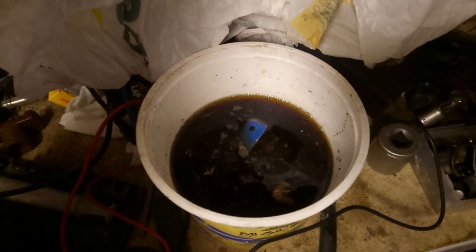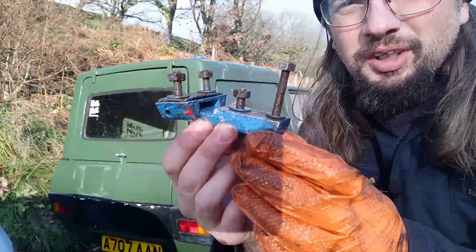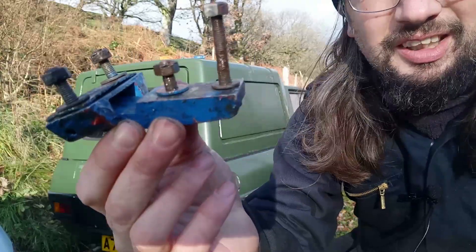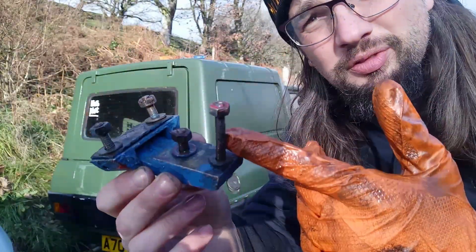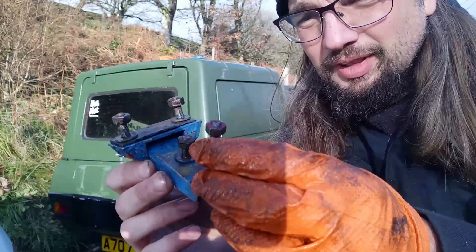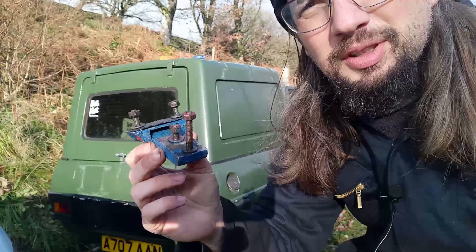And there we are, stewing away in a vat of cola. We shall leave that and the project shall continue some other day. After its bath in Coca-Cola, it hasn't really cleaned up much at all. This thread is still a bit iffy, but I've gone over it with some WD-40 and just run the nuts up and down. They seem happy enough.